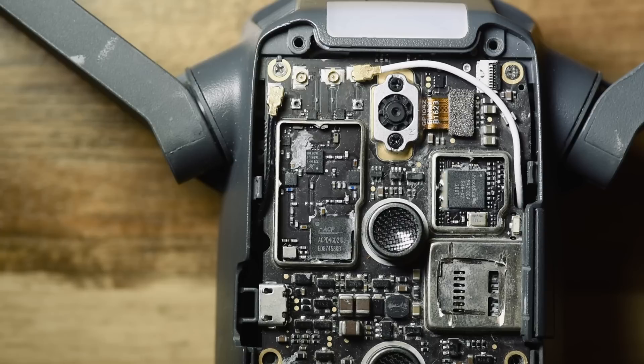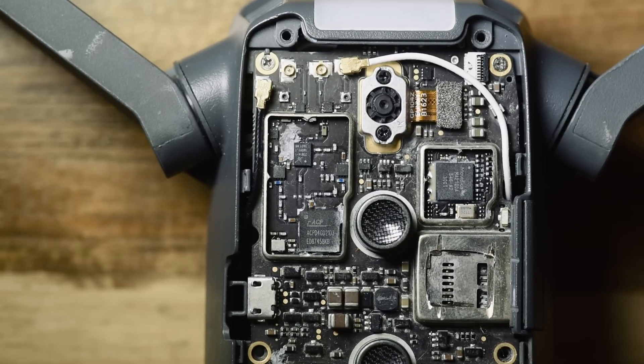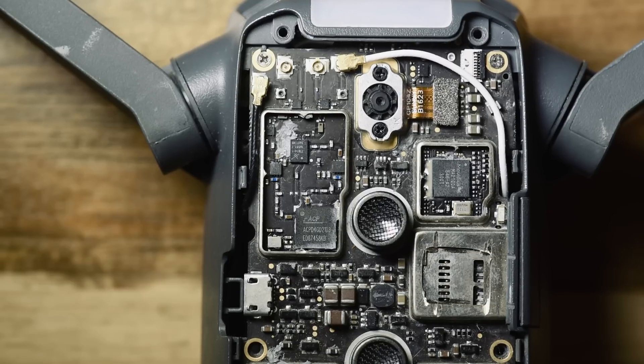There were a couple of comments which said it's like a mobile phone inside a drone, and the more I've looked at it and removed the cans to look at what chips are inside the Mavic, the more I believe that it actually is. So today we're going to take a look at what the chips are, which chips are used, and what purpose they serve.